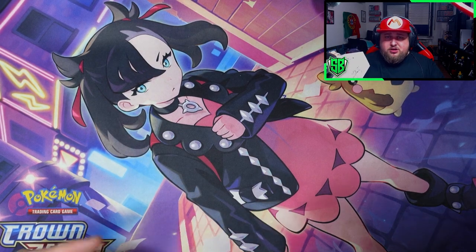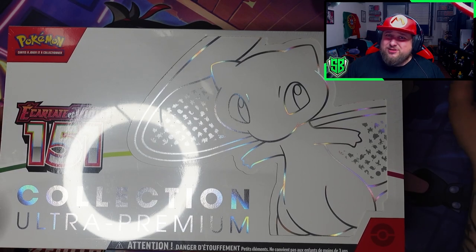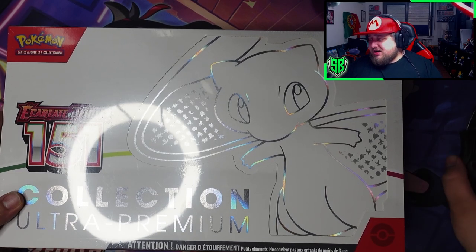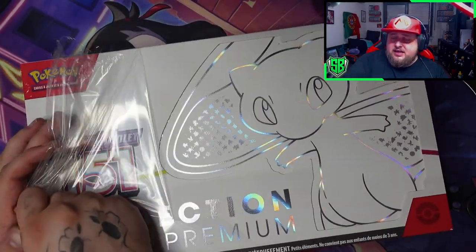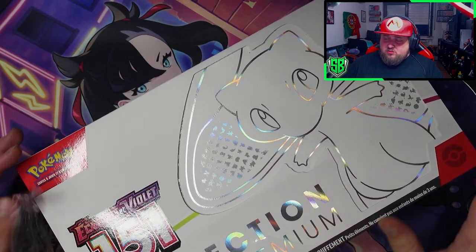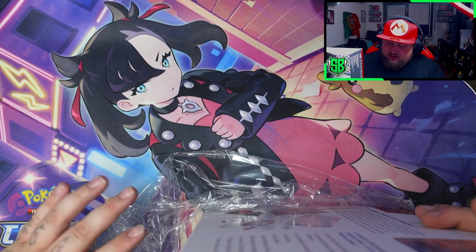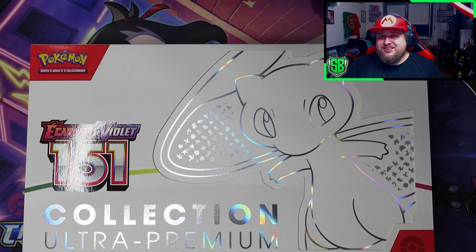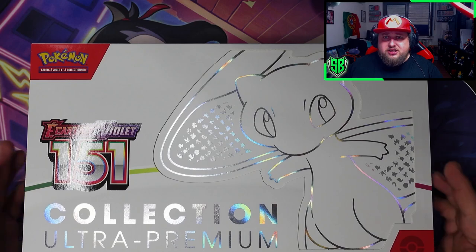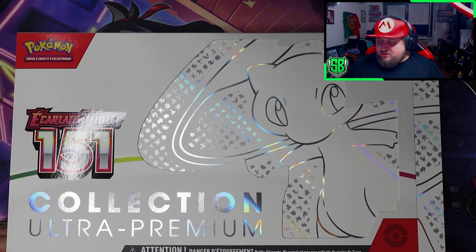I love getting Playmats with these special sets. Like, I'm using here the Crown Zenith Marnie one. So I guess I'll be using the Mew one or not, because it's a white one and they get dirty very, very quick. I'll be getting one more of these - this one I'm opening for the video, and then I will be getting another one in English that I will be keeping sealed. I also have a small sealed collection; I'm also getting a sealed Charizard Ultra Premium Collection very, very soon from a friend of mine.